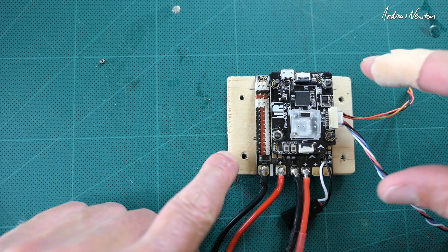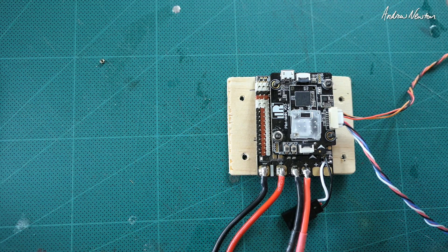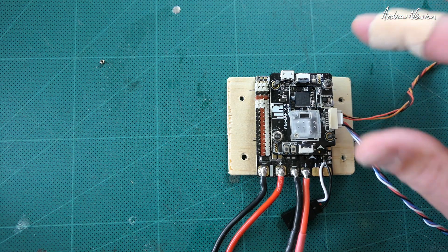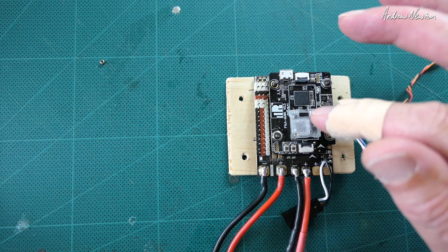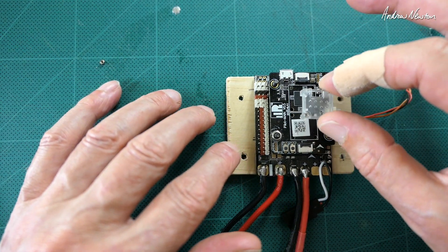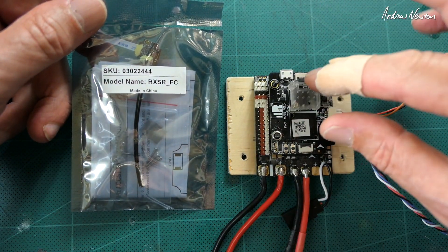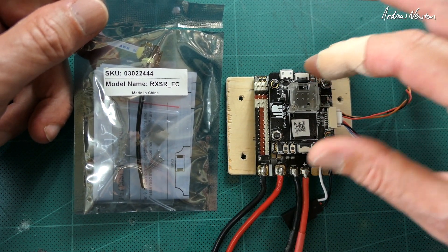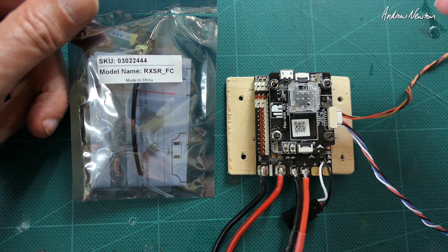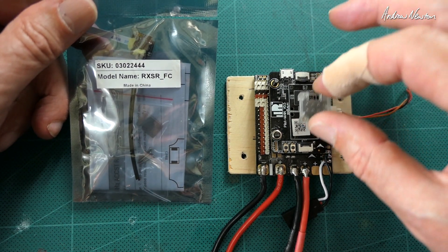Greetings folks, this is the Pilot F765 flight control board from FrSky that can take just about any receiver — SBUS, PPM — and the R9MM FC and the RxSR FC can be stacked or mounted on the board via these little connectors here. Here is the RxSR FC, just sent to me by FrSky, so let's mount it on the board.